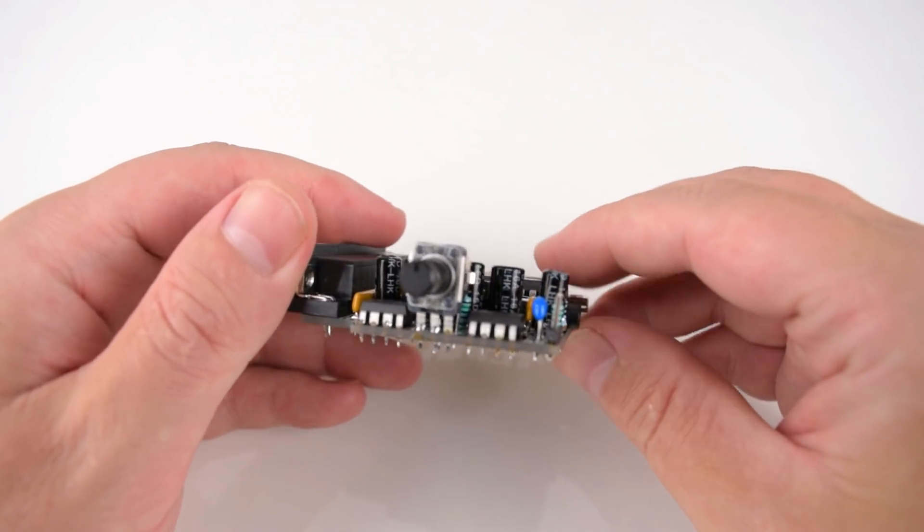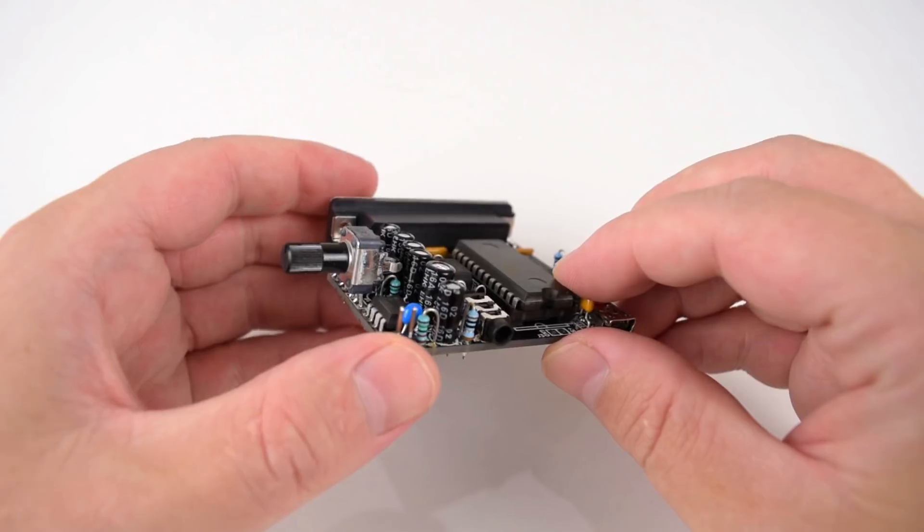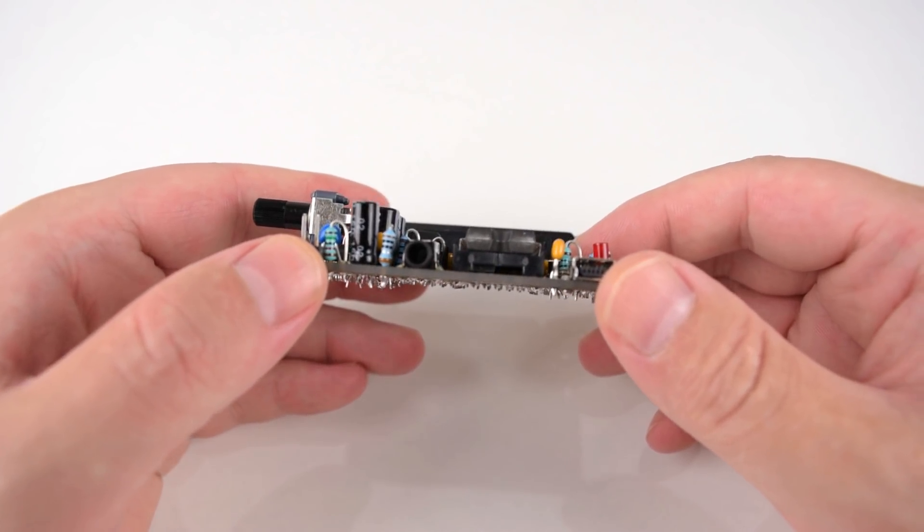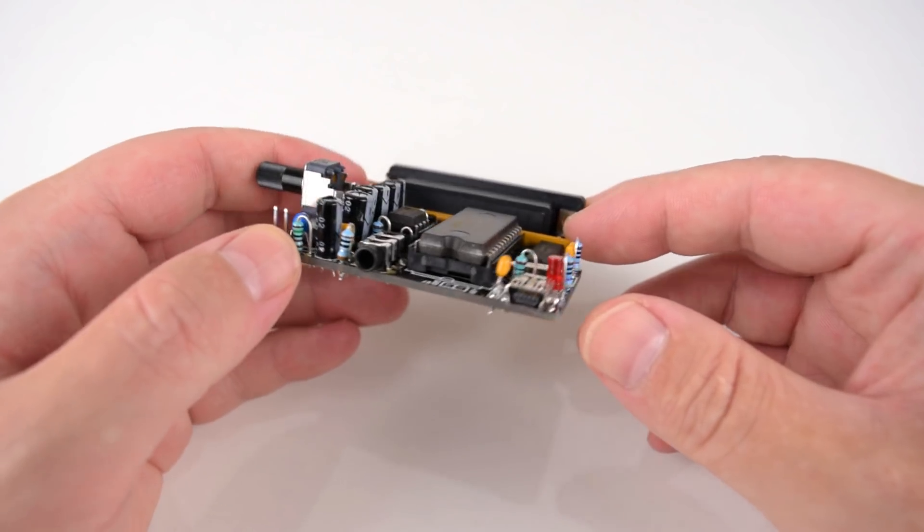Sodaco from Belgium has designed and developed a soldering kit for a printer or parallel port ad-lib music device that comes with the legendary Yamaha OPL2 chip.